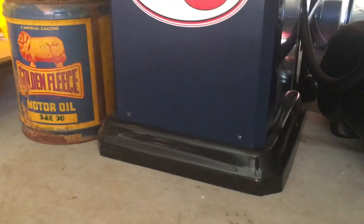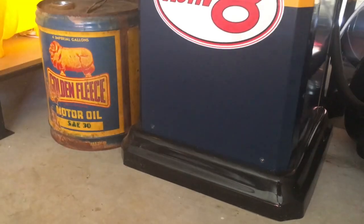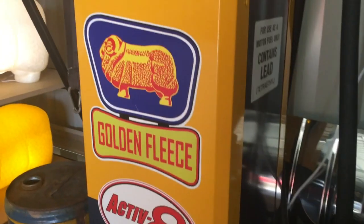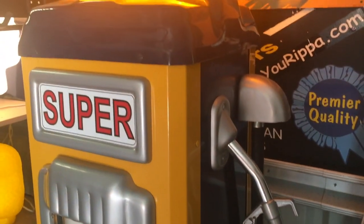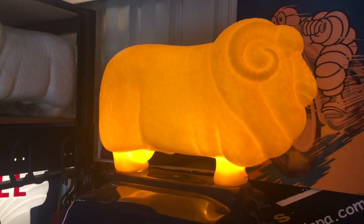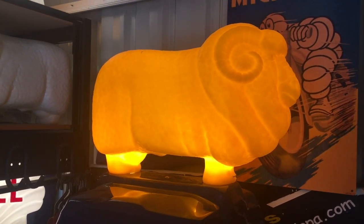It's got a nice stand as well. There are handles on it to move it around easily, and it's quite light so you can pick it up yourself. The nice Golden Fleece ram on the top has two light bulbs in it, one in each foot, so it really lights up well.